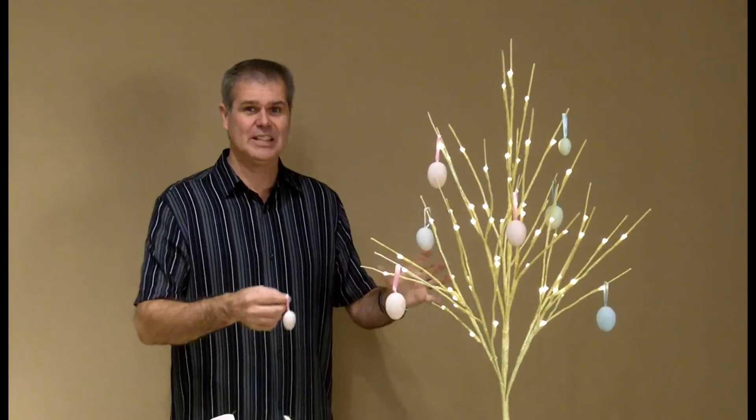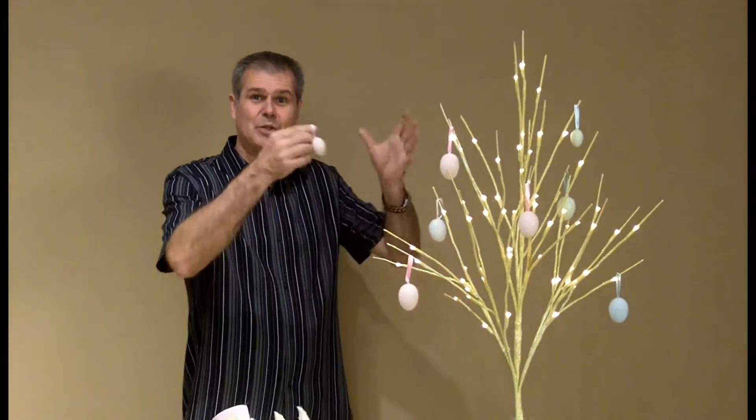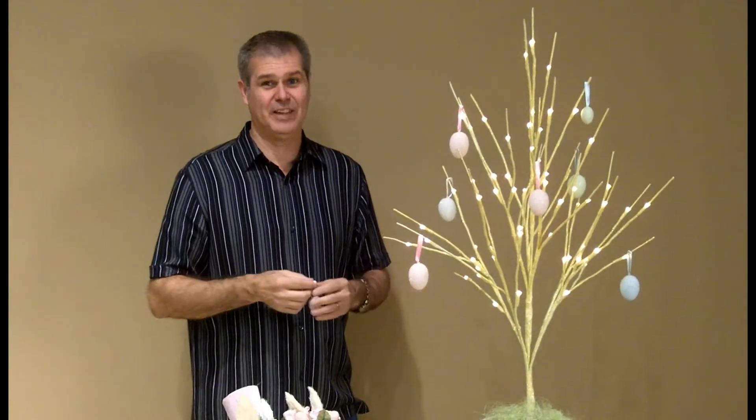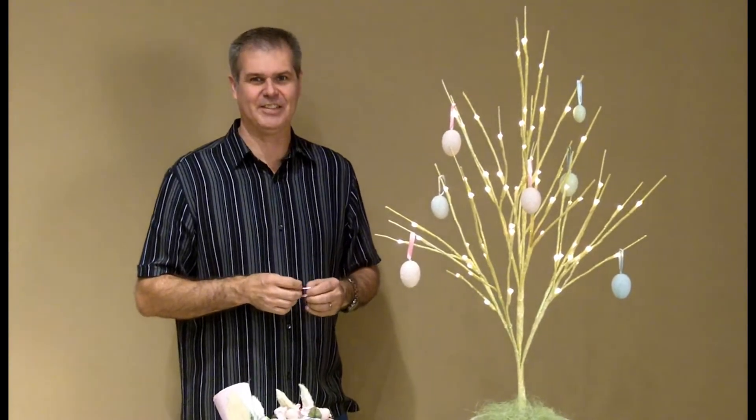Another idea too is to take multiple branches and build them up to create a larger tree. It's fun and it's festive. Let's check out another look on how we can hang our eggs this Easter season.